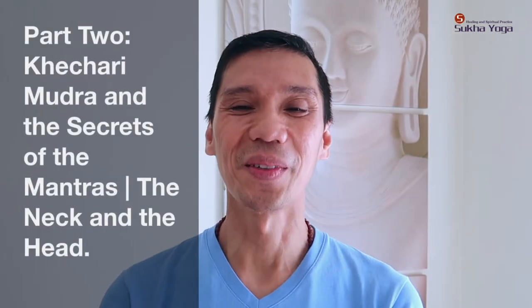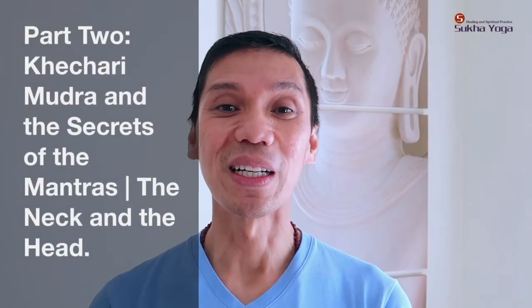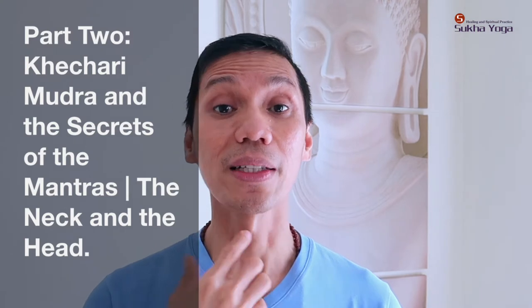Namaste. Welcome. For today I'd like to talk about the throat region, the front of the neck, and the movements happening inside the throat in relation to what's happening inside the mouth as we move the tongue, setting up for the Khechari Mudra, and how to align the head and neck so you can keep the practice light.